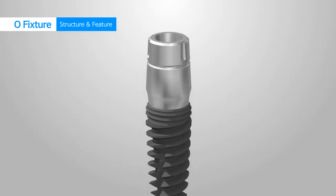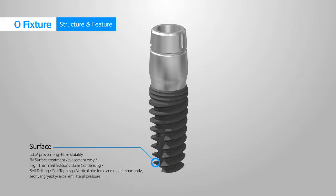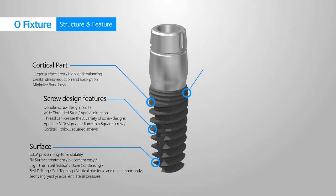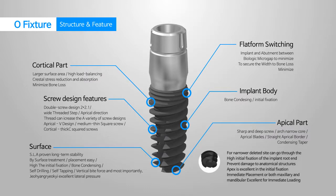The O-Fixture, also certified for its long-lasting stability, is processed with SLA surfacing. The fixture and abutment are integrated, preventing the loosening or breaking of the screws. It represents identical biologic width as the normal teeth. Suitability over periodontal tissue is excellent, and they can be attached by both methods of cemented type and screw retain type.